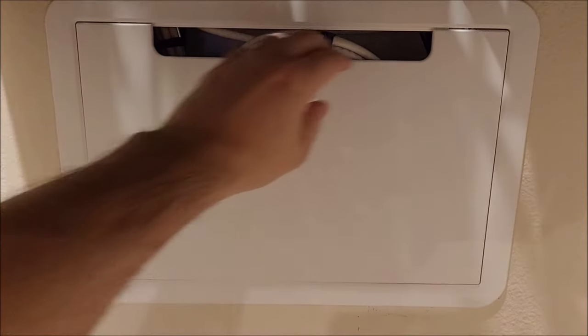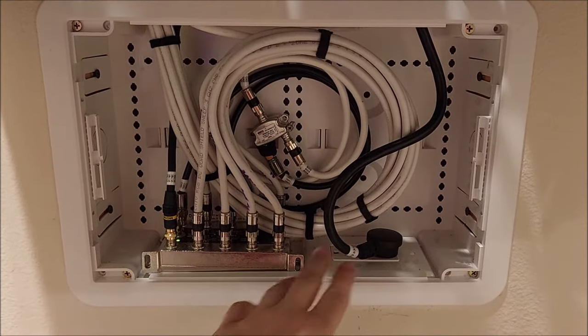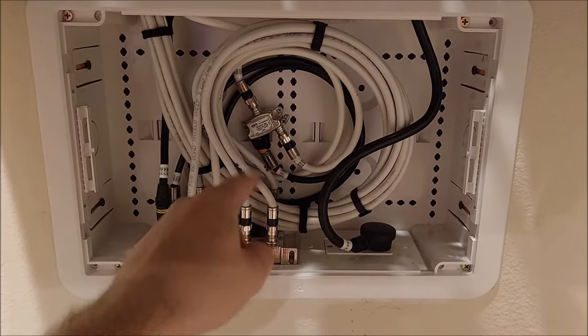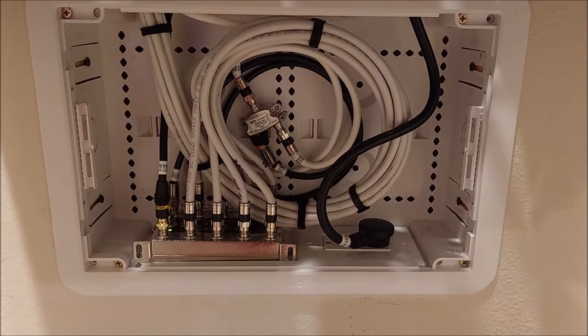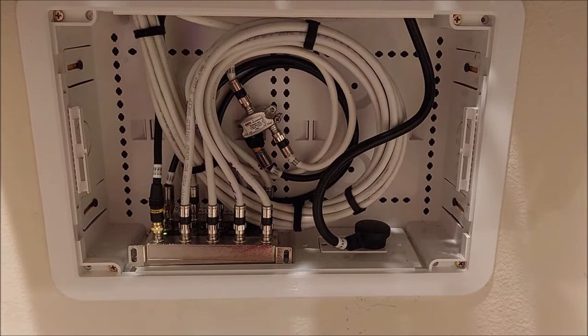Down below, this is a Legrand — it's a little plastic panel. You just pull it right off and that's where I have the main power coming in. The cable comes in and splits after it goes to the surge protector. Power coming in, powered splitter, and these are all the coax feeds to the house.